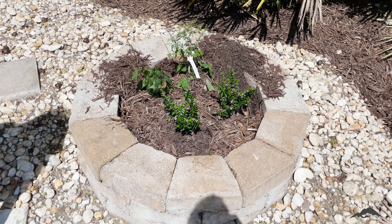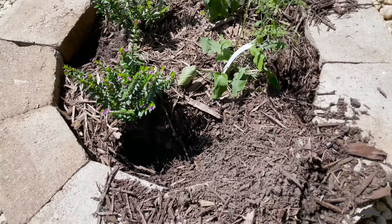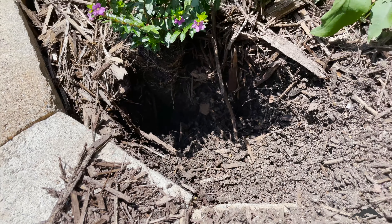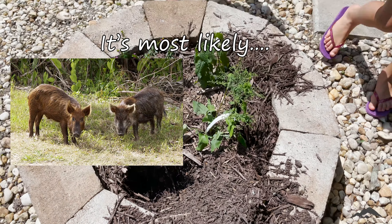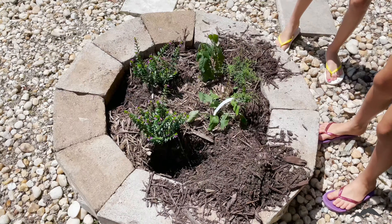Two days later... What the? Somebody's trying to make that a home. What? Another armadillo? I don't know. Something.